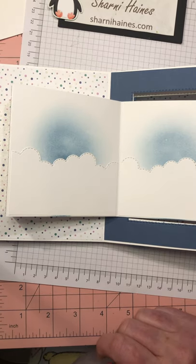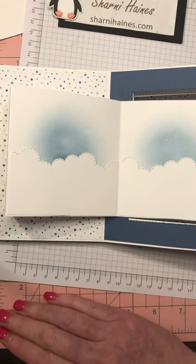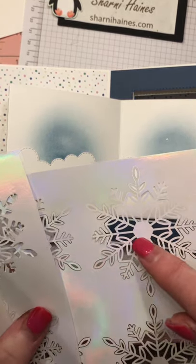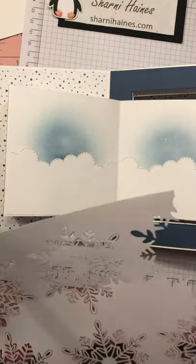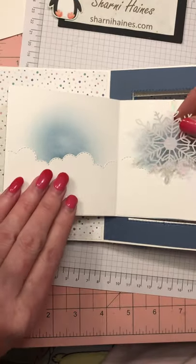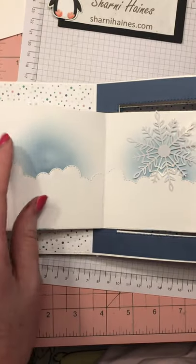I haven't shown you yet another new product — these gorgeous wonderful snowflakes. You get 24 of them and they're not adhesive, they just sit flat. There's a little centerpiece that's the same size as a dimensional, which is pretty cool. I've cut one in half through my guillotine. I'm going to use a whole one here — you can either glue it flat or put a dimensional on it, but it might catch when you open and close the card so just be aware of that. It is fiddly getting your card all pretty.